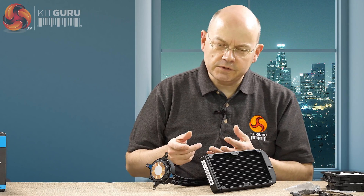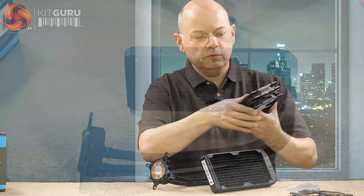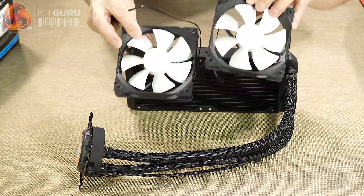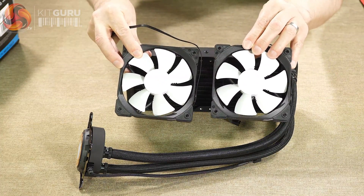There's also an S36 which is a 360mm variant. This S24 comes with two Fractal fans, both PWM exactly as you'd expect. The 360mm S36 comes with three fans.